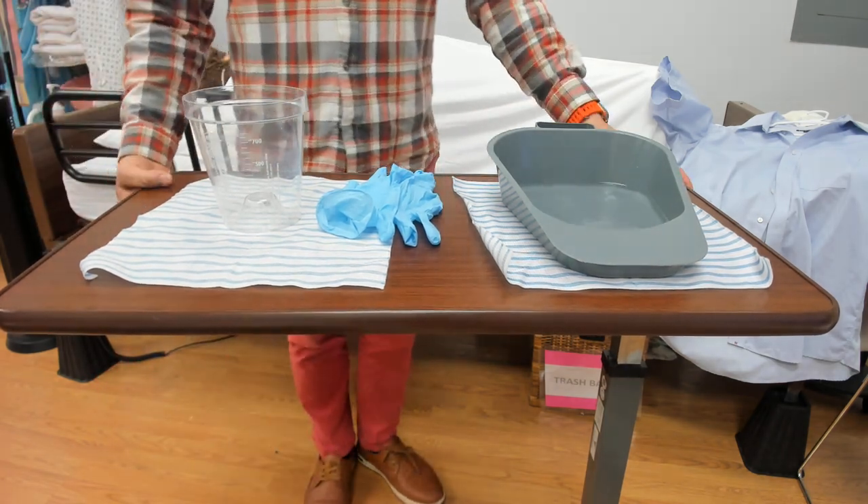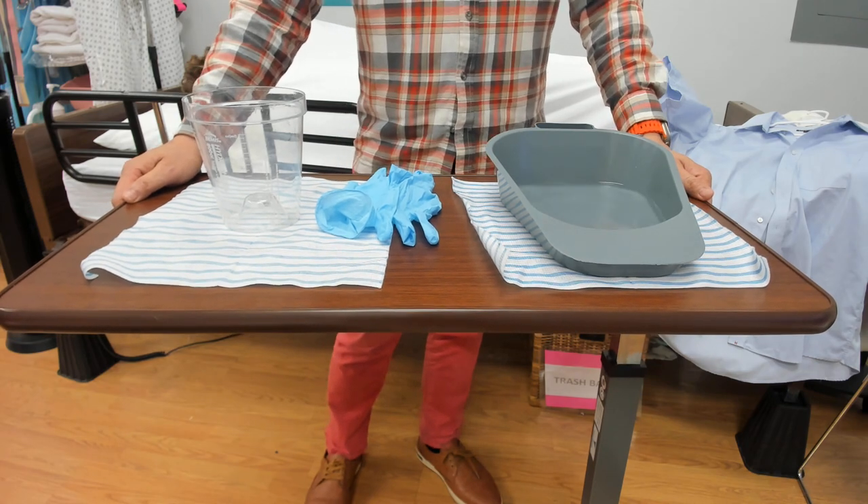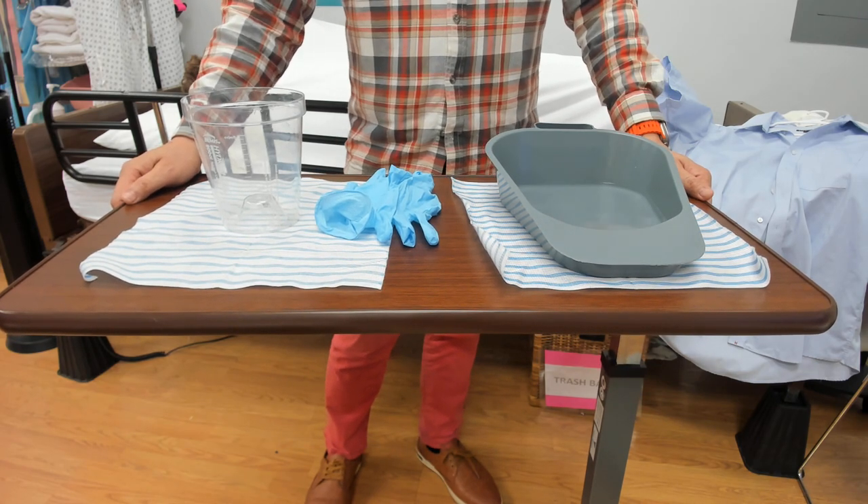Today I'm going to be showing you a skill. It's called urine output — measuring urine output.